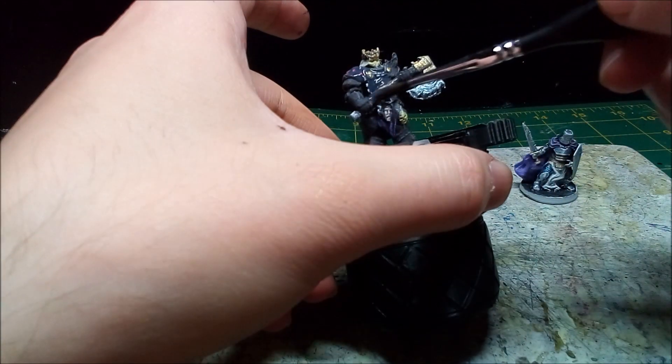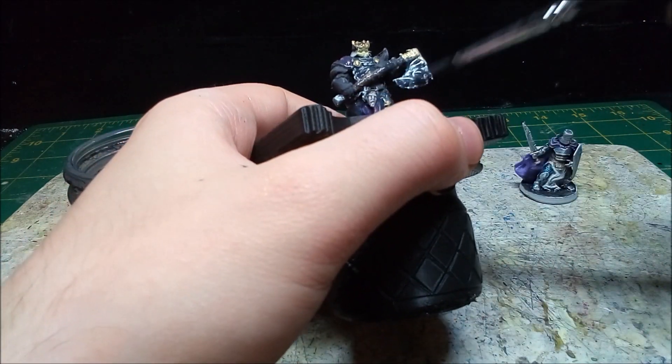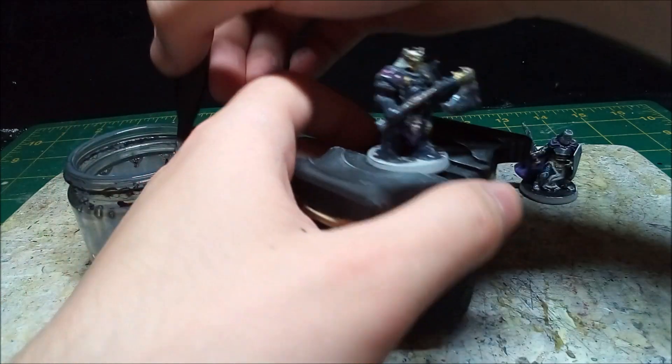To dull down the brighter colors of the metallics and add more shading to the recesses, I give the Death Knight a dark wash. I probably could have gotten away with not putting any on the armor since it's barely noticeable given how dark it is.